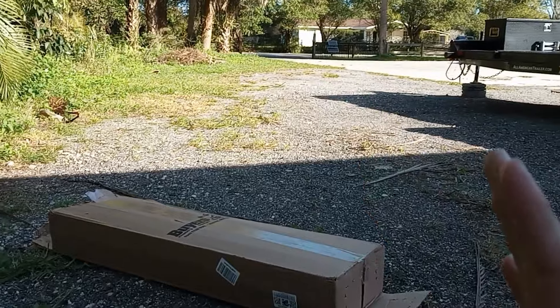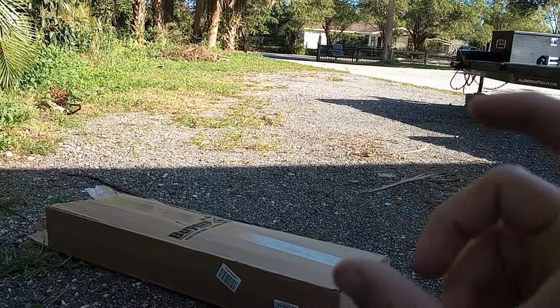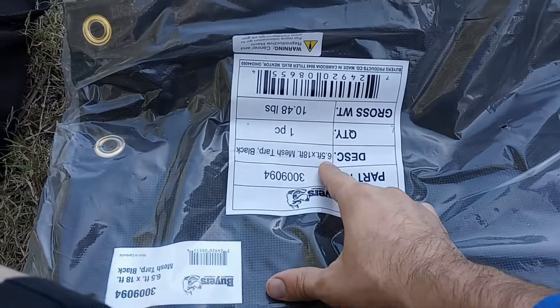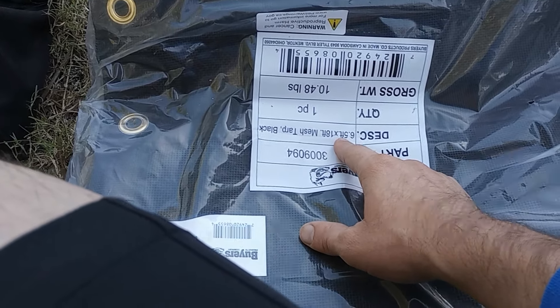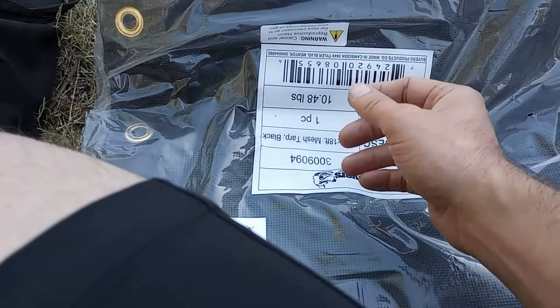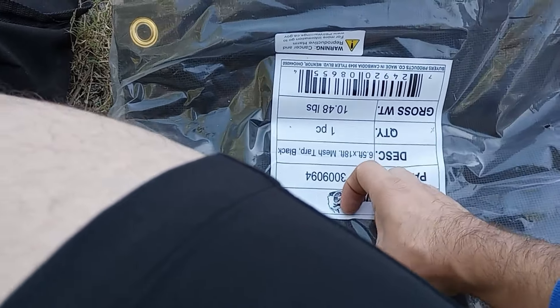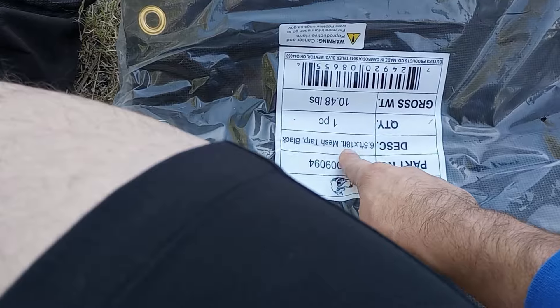The tarp I got is a six-and-a-half by eighteen foot tarp even though my trailer is only 14 feet long. The reason I go longer is if I have a tall item sticking up, the tarp goes over it and the higher canopy will pull from the overall length — I don't want to come up short with a full load. I did a seven-foot by fifteen-foot on my six-and-a-half and twelve-foot trailer and went a little wider for the same reason, but it gets tangled when rolling up, so this time I stuck with the original width and just went longer.